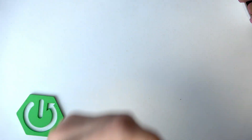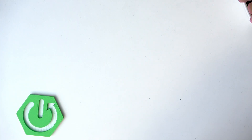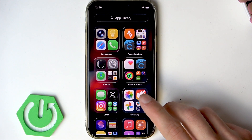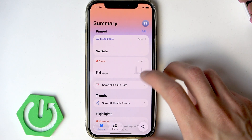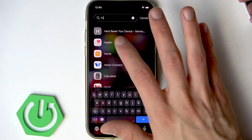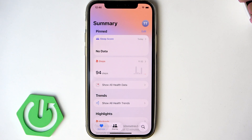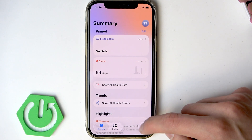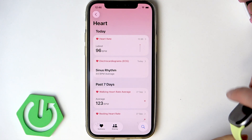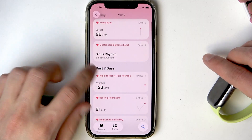To check the full results of your ECG, you have to use your iPhone. Grab your iPhone that is paired with your Apple Watch and open the Health app on it. You can find it in your app library. Then click the Browse section, go to Heart, and find Electrocardiograms.